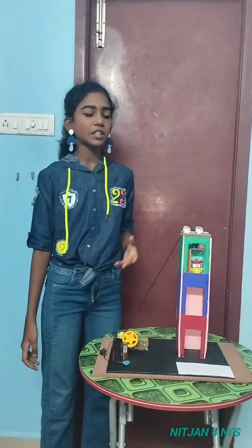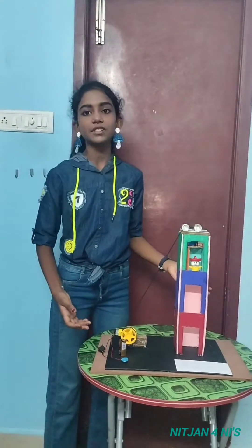Hi guys, today I am going to explain about my project. My project is an electric lift model.